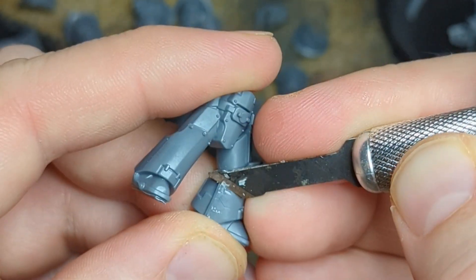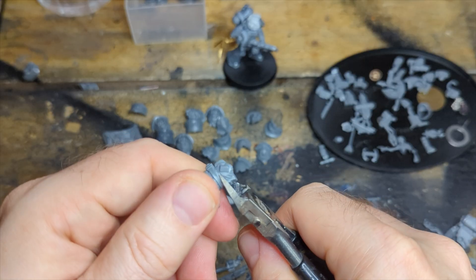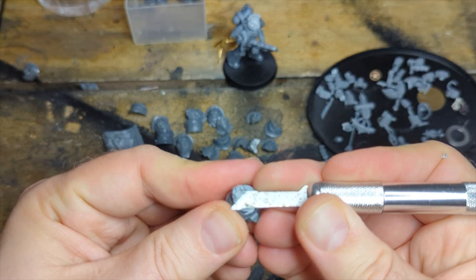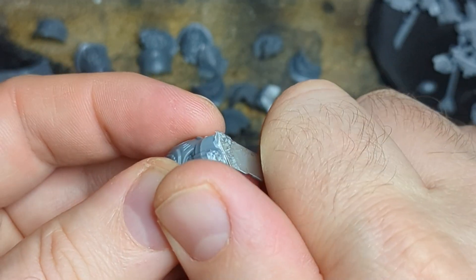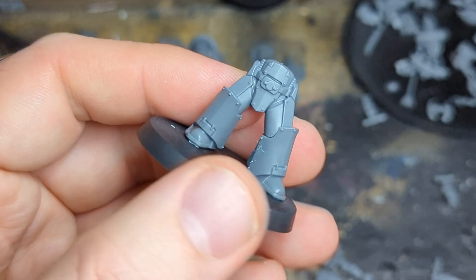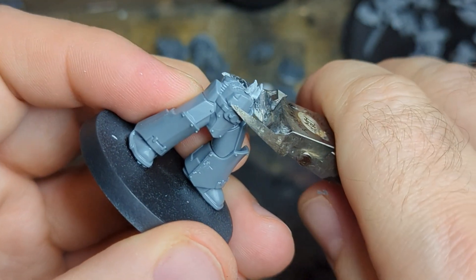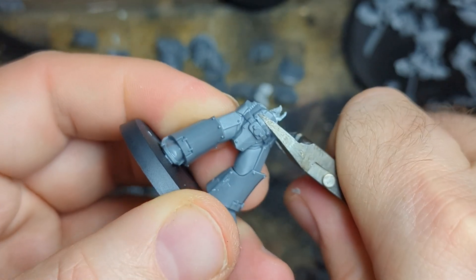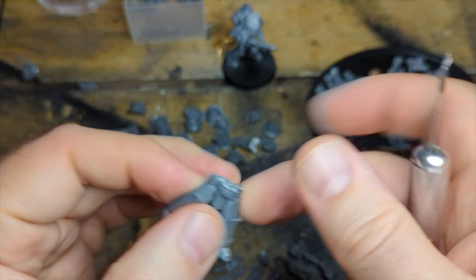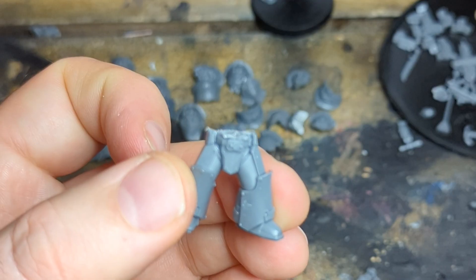I'm going to start off by cutting the mould lines off the legs, then take the torso. I need to snip off the bum section and gouge out some of the internal bits - I'm trying to keep the belt on but that's pretty much it. It still doesn't fit on - too proud on the legs. I'm going to gouge out some of the central section, cut it quite roughly to begin with. I'm looking to get the belt and the two armour plates on each leg at the right height so it'll fit in between. Make it a bit smoother. And there we go - fits on.